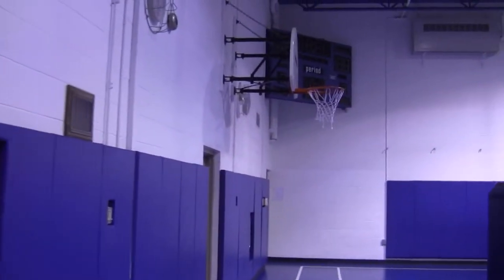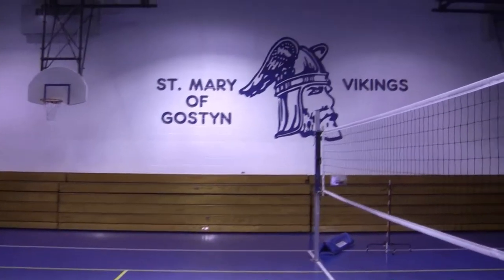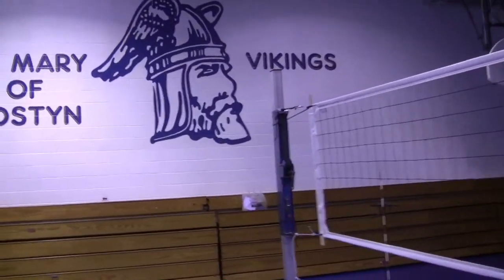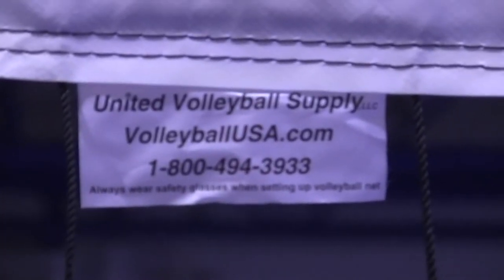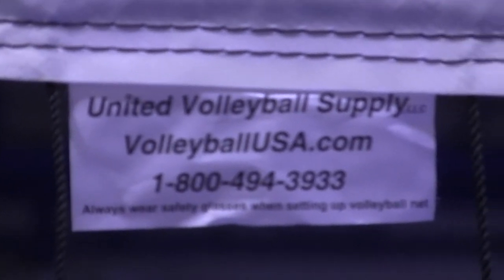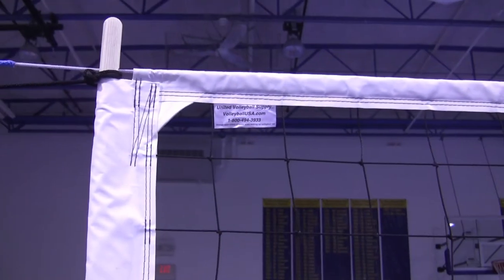There's one other critical part, and it never fails to amaze me how people sometimes get this wrong: there is a top and a bottom to the net. Never hang the net upside down. You can tell the top because this little tag right there will tell you that you're hanging it correctly if it's at the top of the net. Tag at the top.